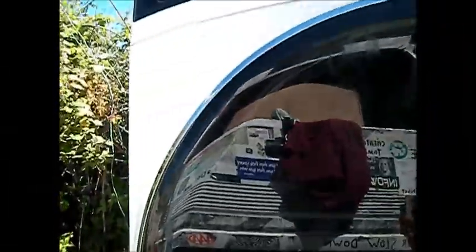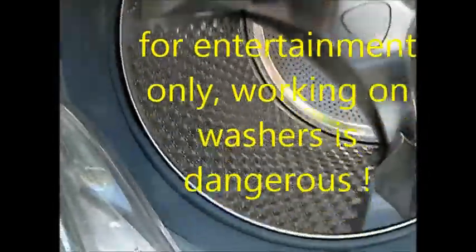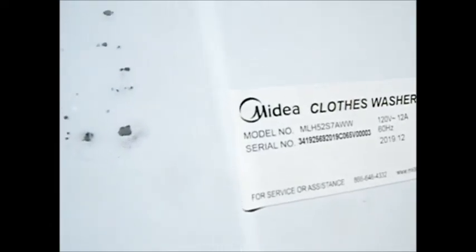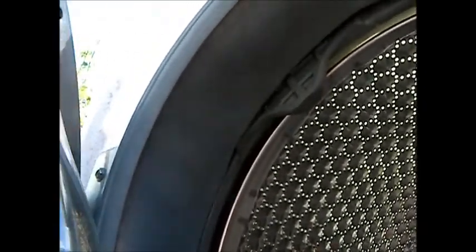Here's your Medina steam machine. The model number is over here on the side - MLH252S7AWW. It looks very similar to some of the other Whirlpool, Kenmore, and LG designs.